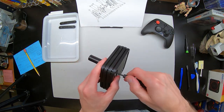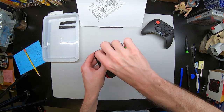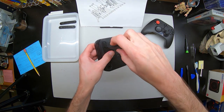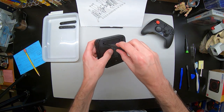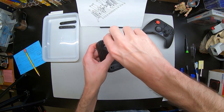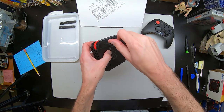Screwdrivers for the first screws — I am using a Phillips number 1 by 25. The screws here are a little bit bigger than the ones we find inside. There are four, two under each rubber pad. These come out very easily. They are going into plastic, so when we reassemble — we'll get to that later — do not strip them.